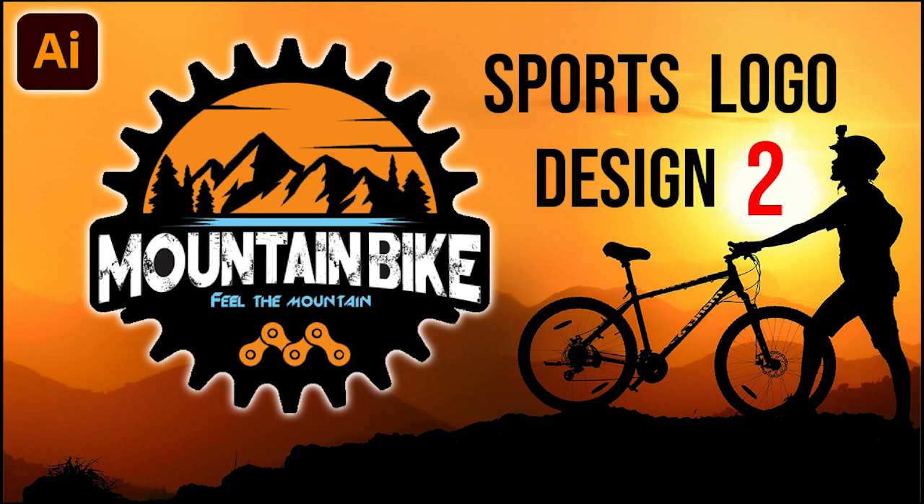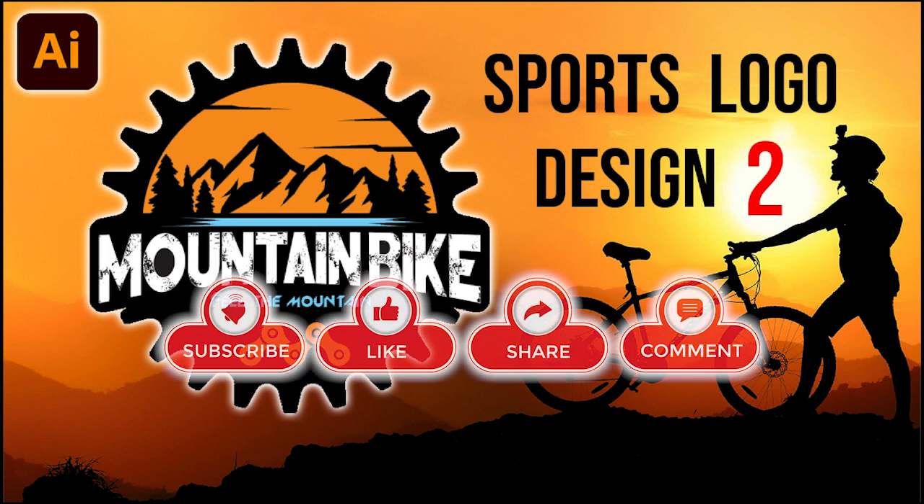Hello everyone! This is sports logo design number two: mountain bike. So this is what we're going to do today. Please don't forget to subscribe to my channel, hit the like button, and set the alarm for my latest video. Let's get started!